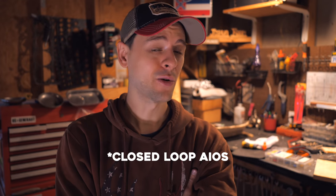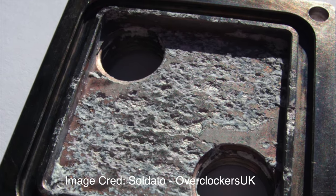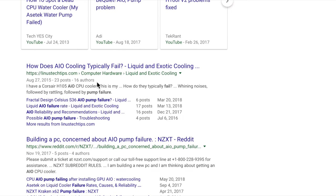I'm not a fan of all-in-ones for a litany of reasons. Often they mix copper and aluminum, they aren't fully filled by the time you get them, the pumps are weak and short-lived, and they are noisy. But worst of all are those bulky stiff tubes, which are horrible to work with.